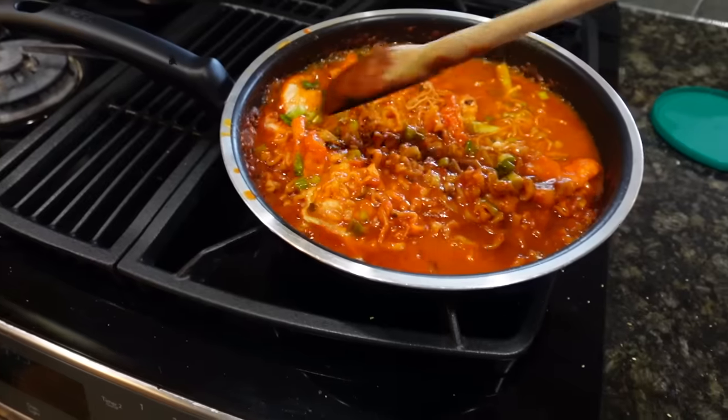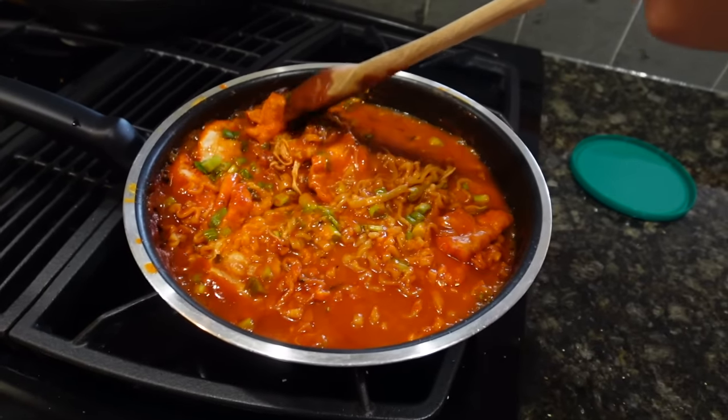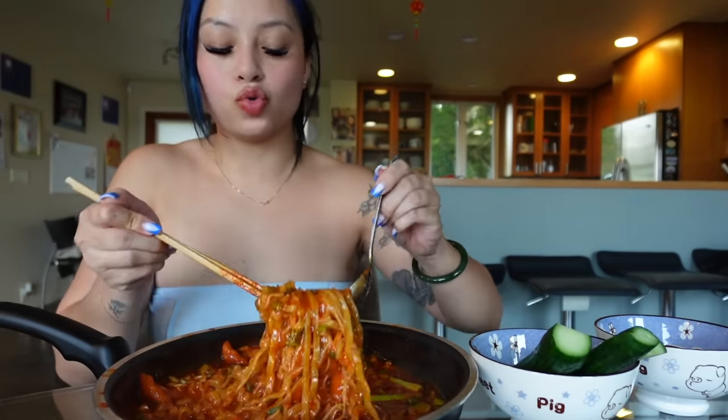I'm eating it and I'm realizing I can't keep eating it because it's too thick for me - I need more liquid, so I'm about to put some more water in. Yeah, this is how I like it, more liquidy. I just like my food done a certain way. It was so dry - drier than a hoe going through menopause.